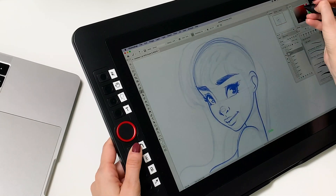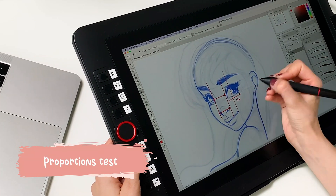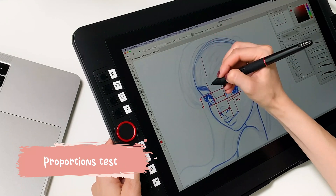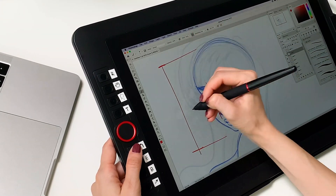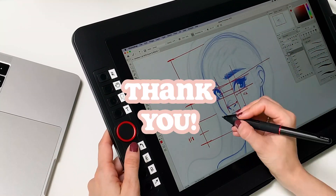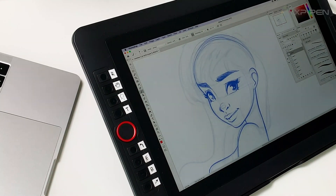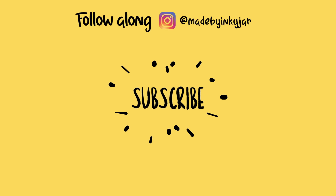Here is my quick proportions test — let's see if everything is alright. The width of the eyes, the height of the eyes — it's okay. The space between the eyes and overall proportions — everything is by the book. Thank you so much for watching, and thank you XP-Pen for this lovely collaboration. If you liked it, give it a thumbs up and subscribe so you don't miss the next ones. Bye bye!